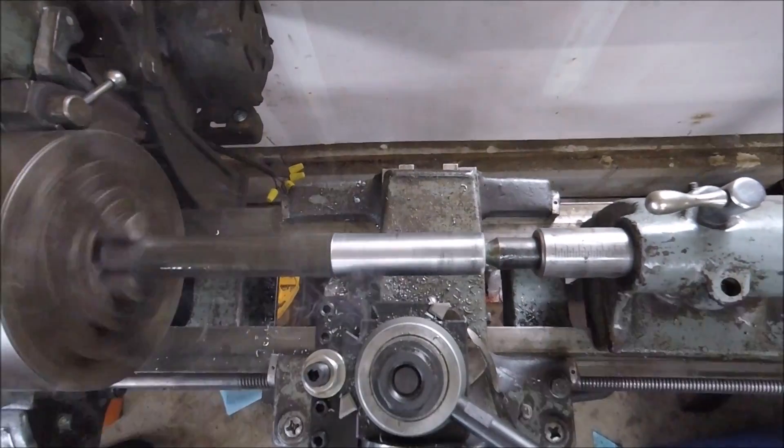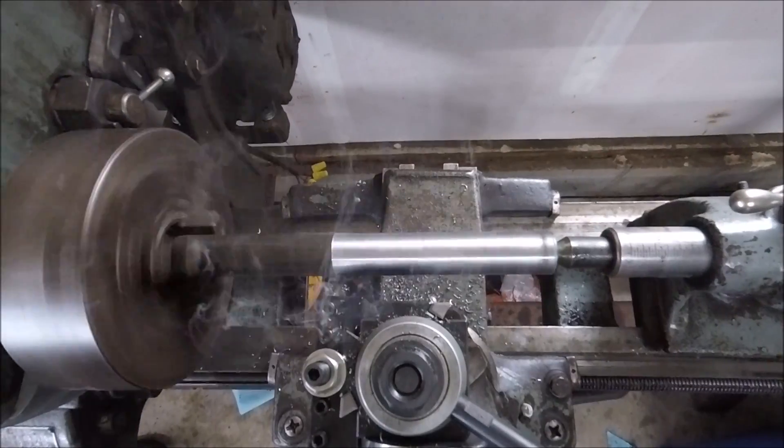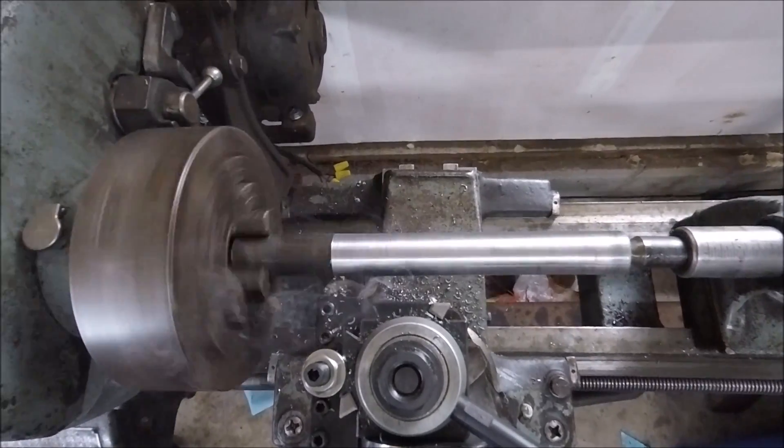I almost made a mistake and put the radius on the end of this before putting the center in there. This is just a piece of high speed steel that I had on hand that had a radius ground in it. So working on the handle, to put a center in it I turned down just under nine inches of material.